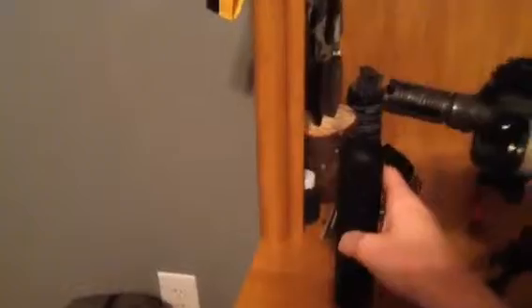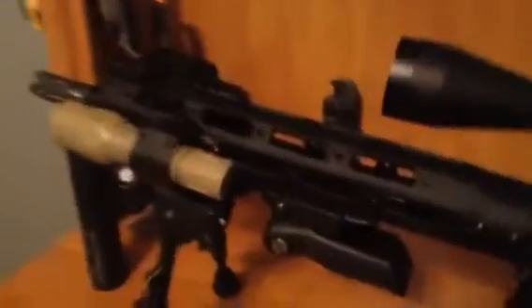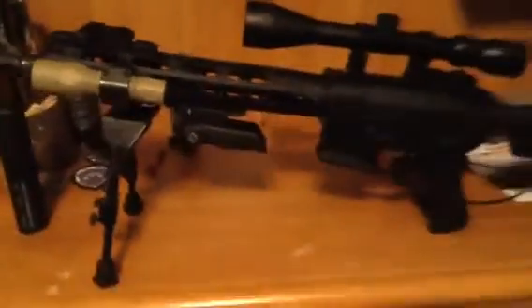This is my JBU suppressor — if you guys didn't already know, I'll be doing a review of this sometime soon. I'm not making any promises on dates, but it just screws right in there. Right now I've got it set up for more of a long-range scenario, but it's very easy to switch out — just swap the scope and you're pretty much done.